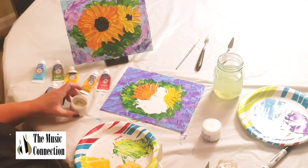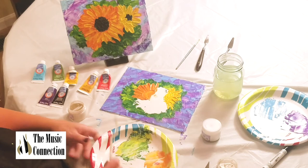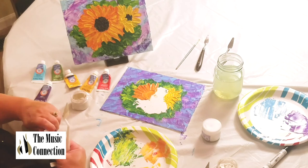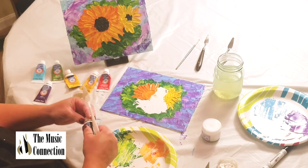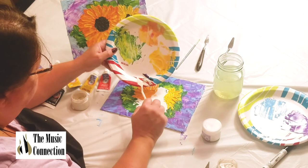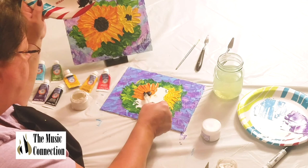Now I'm going to take some modeling paste and put it on my palette, then add a purply-black — just a tiny bit of purple and a little bit of black. It makes a nice, interesting color for the center of the sunflower blooms. Mixing them all together, I'm just going to take a little bit and put it right in there and go up and down to create the texture of the center of the sunflower, like shown here.